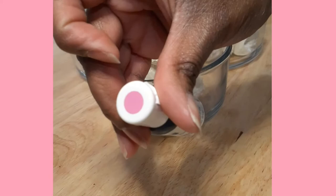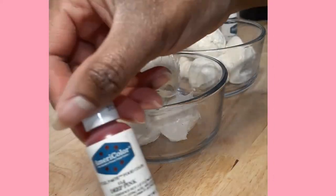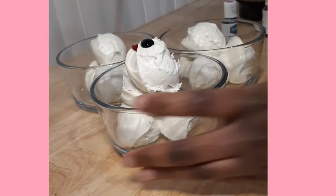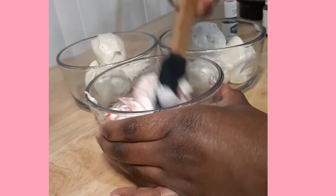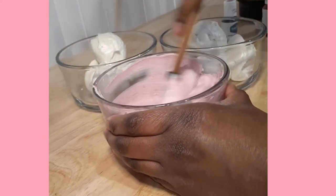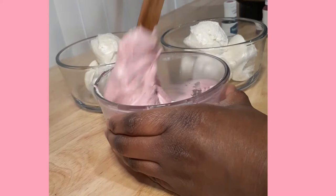Once I separate my frosting, I'm going to start with my deepest color, starting with a fuchsia base. I'm going to add a small dollop of that, and then I'm going to add a little more deep pink. This is going to give me a nice deep pink to start my buttercream base. I'm just going to give that a thorough mix until all of my color is even throughout my buttercream.